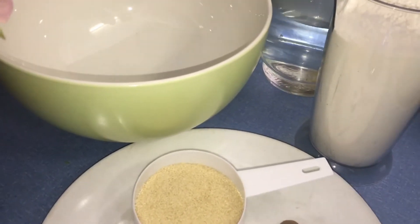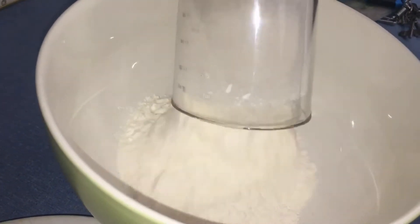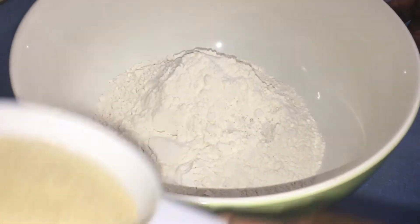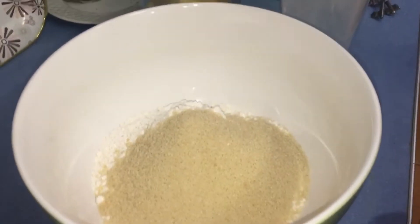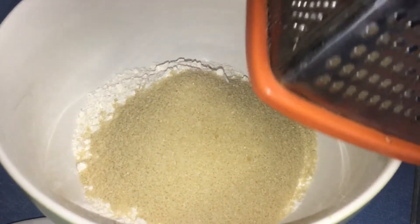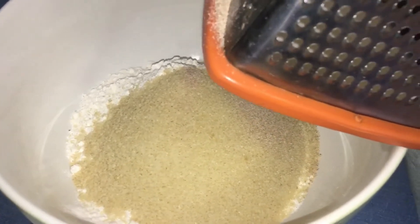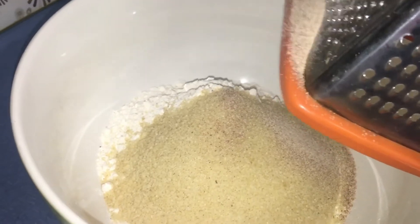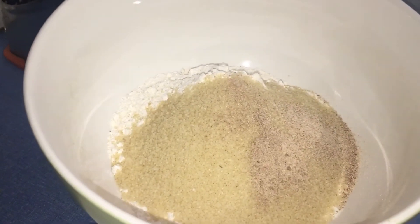Let's get right into it — it's going to be a very quick and easy recipe. In your bowl, go in with your flour, add your salt, add your sugar, and grate in some nutmeg. Just about a teaspoon of that is fine.